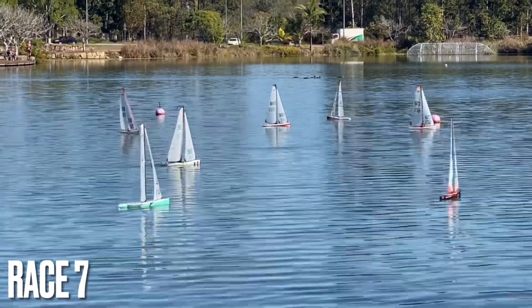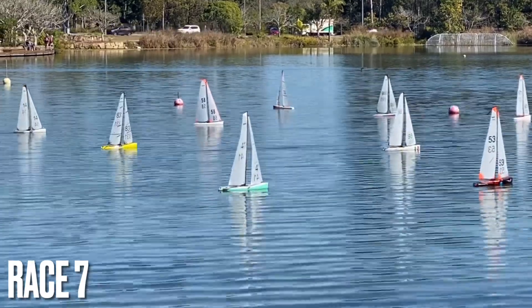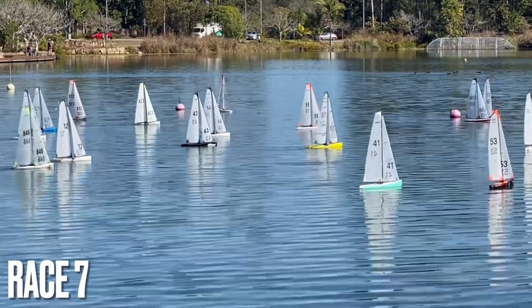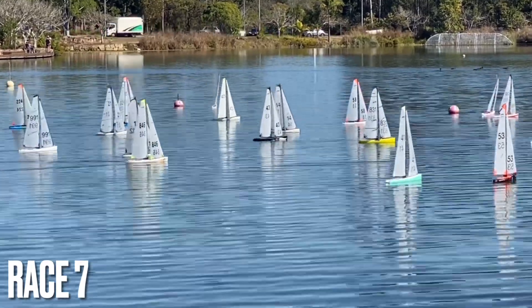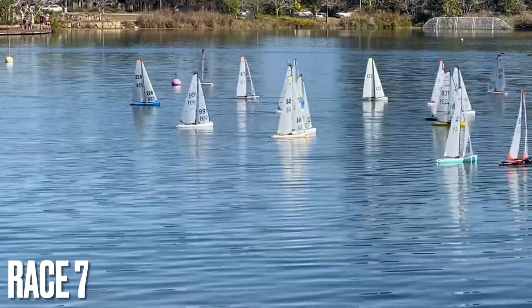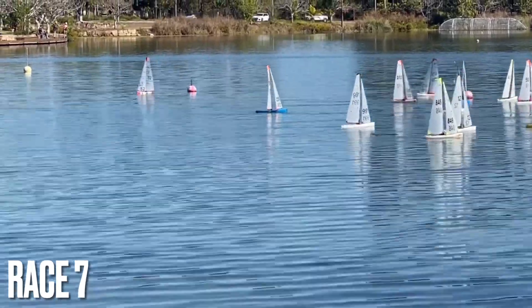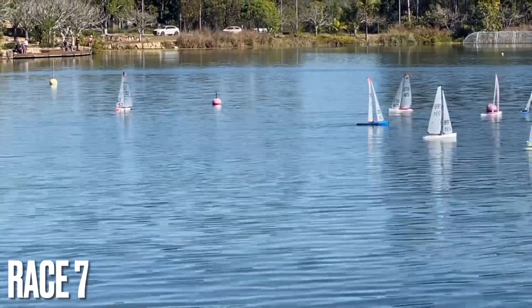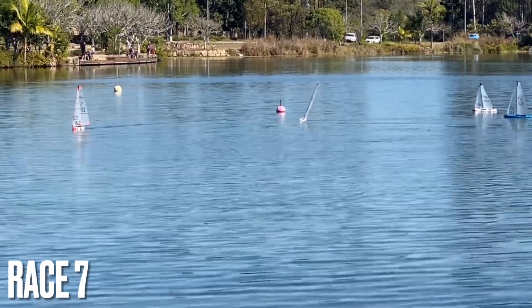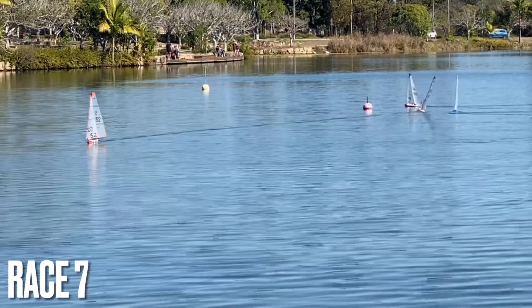We've got five, two in the lead, followed by — that's six, seven, three. But the rest of the fleet coming through.